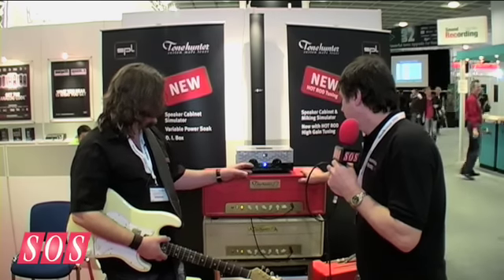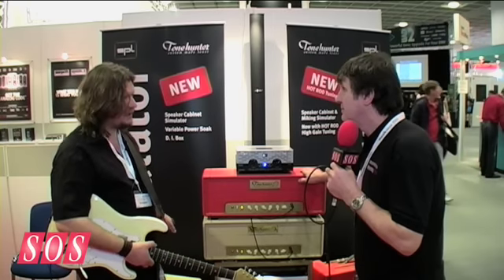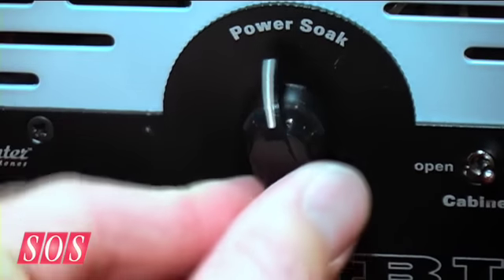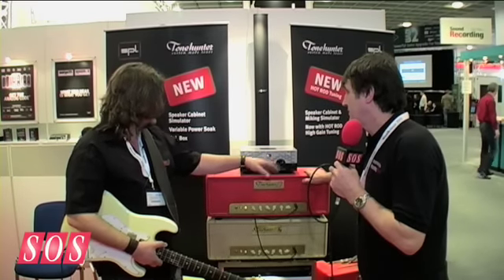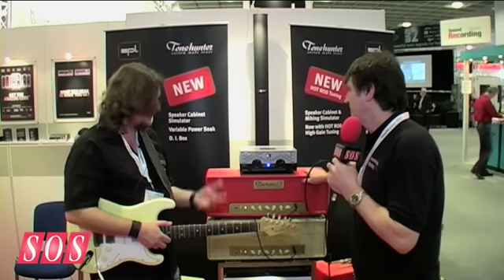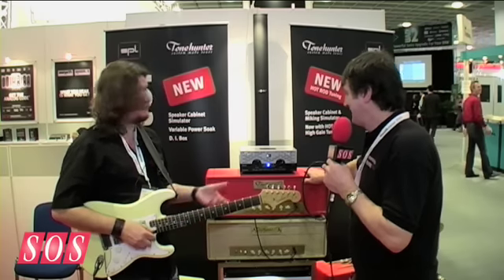On the other hand side, we have the opportunity to use a normal speaker cabinet on stage, where you can regulate the power of your amp. This side is completely independent and doesn't affect the speaker simulated output. So it sounds great and it feels great because you can play harmonics and pitch harmonics at very low levels.